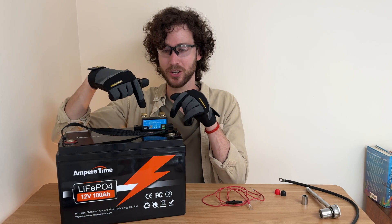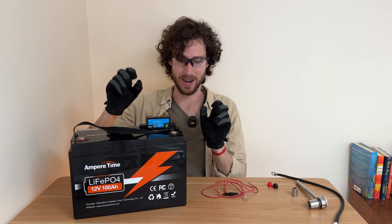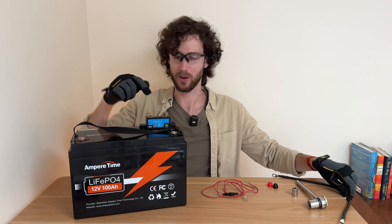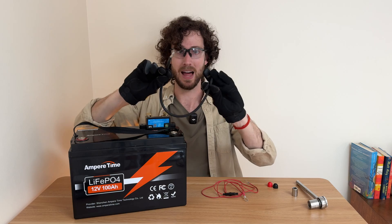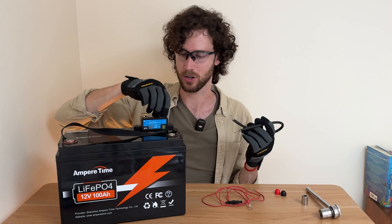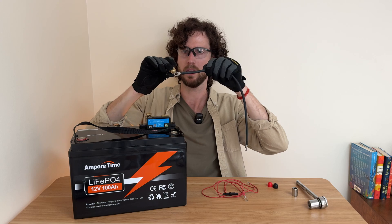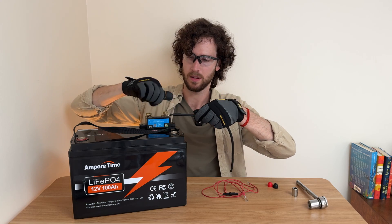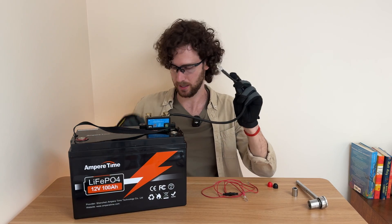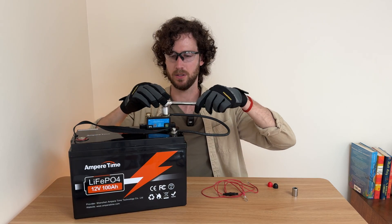Look at the shunt's terminals and find the one labeled 'battery minus' or 'battery negative' — that is the terminal you're going to connect to the negative battery terminal. So this is the terminal labeled battery minus. I'm going to connect it to the negative battery terminal with this black battery cable — this is why it should be black, because it's being connected to the negative terminal. I'm just going to unscrew this bolt, thread on the battery cable, tighten that back, and then connect this ring terminal to the battery terminal.